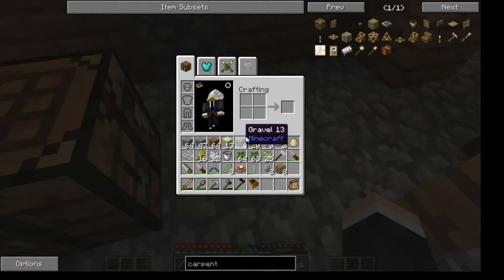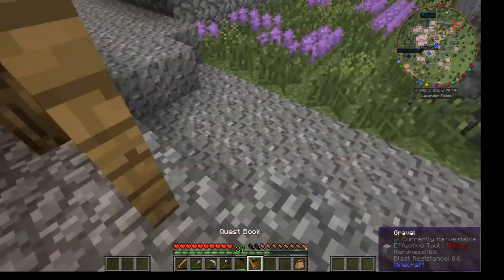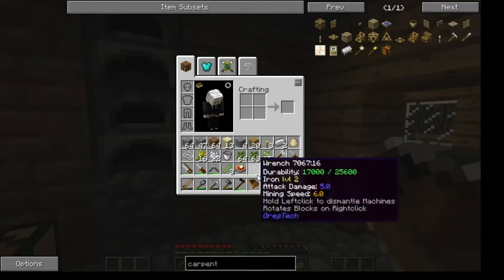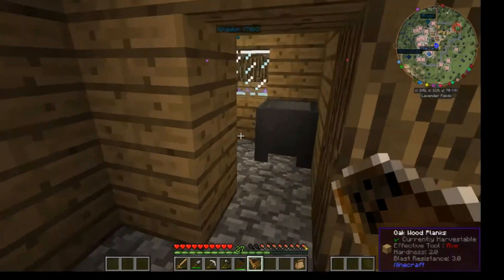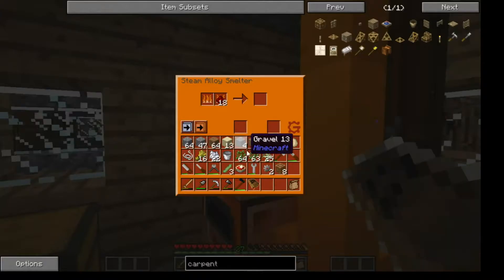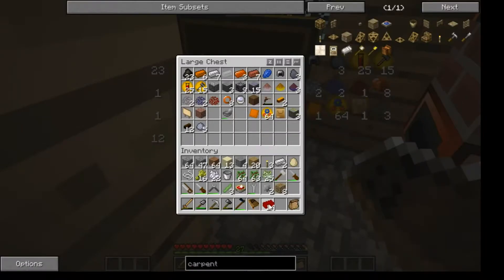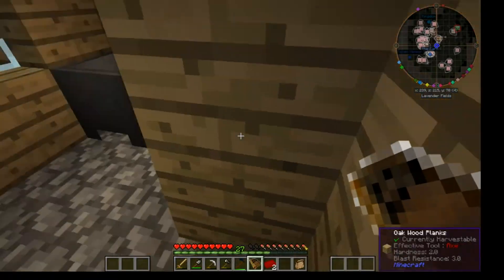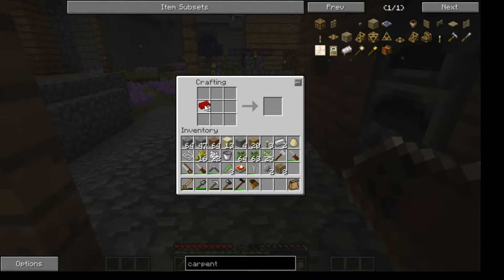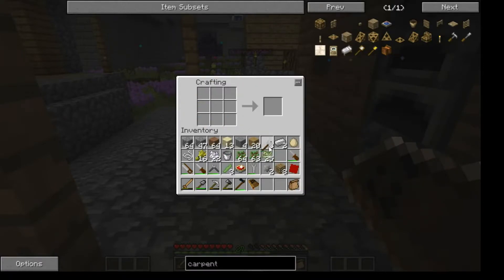Alright, I've gotten that taken care of. So let's see what's next. Next we need a red alloy plate, and I'd assume it's made with red alloy. Except where did I put my red alloy? Right here. I think just two should be enough. Go over here to the crafting table - right there and there. There's the red alloy plate.